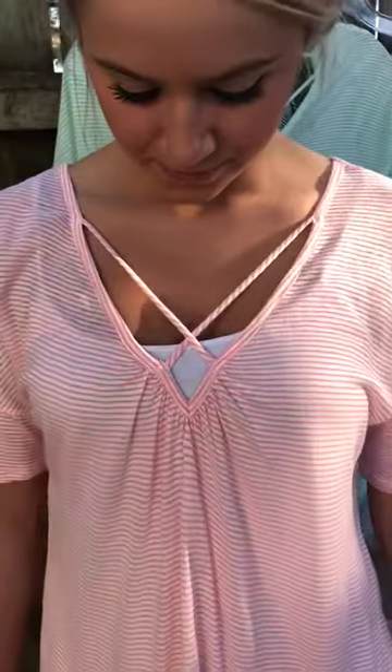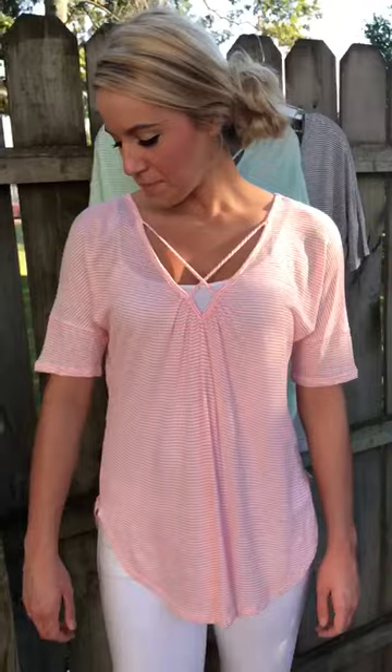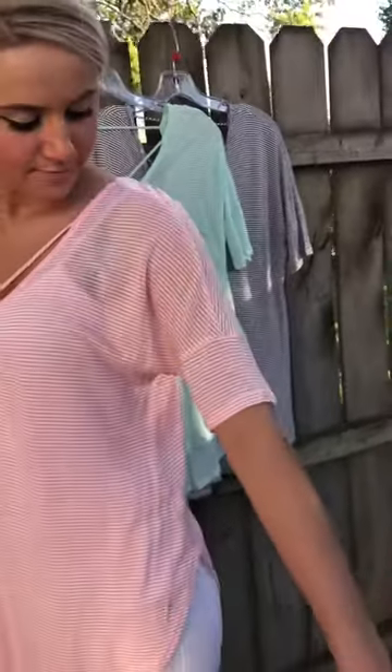We love a striped shirt. Love stripes. Perfect for summer. Criss-cross detail that comes into the V. Her cami does show — that is perfectly fine, we want it to show. Look at these arms. It's got the drop shoulder and then it does the little extra — it changes the pattern and the stripe to give it that little bit of extra.